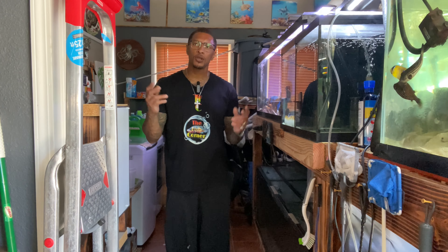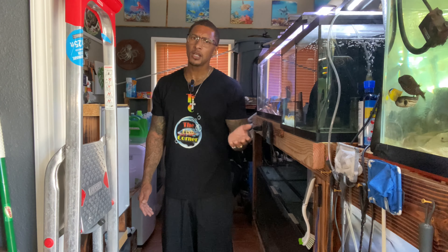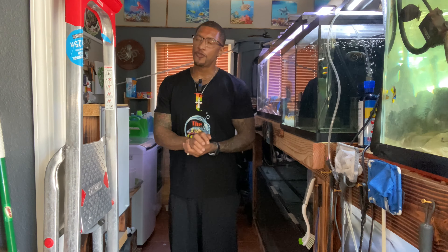I've dealt with fin rot with many fish over the years. A few months ago I bought an oscar that had fin rot in the fish store — I still bought him, brought him home, treated him, and he's healthy now in the 225-gallon tank. He also had fungal infections and looked rough — like a rescue, even though I paid for him. I treated him, brought him back to health, and now he's thriving. So don't be alarmed if a fish has fin rot. If you really want that fish, buy it, quarantine it, treat it, get it back to health, and you'll have the fish you want.